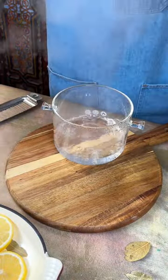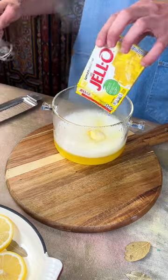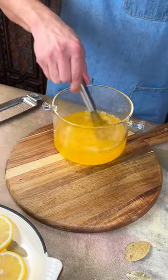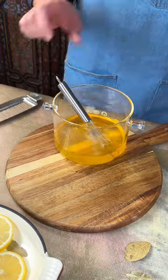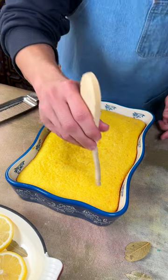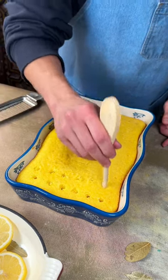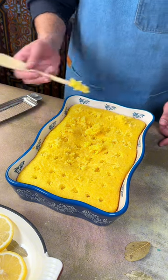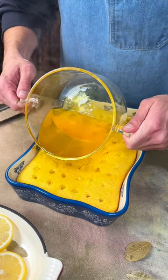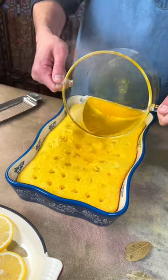Next we have 2 cups of boiling water and we're gonna add our lemon jello — add the whole packaging, this is a large package — and just start mixing it to combine everything. Next we're gonna add it to the cake, but before we do that, use a spatula and put holes all over it, because you want all the jello to go into the cake. It's gonna give it an amazing texture. Just pour that in there nice and slow, making sure to get as many holes as possible, and it's all gonna soak in perfectly.